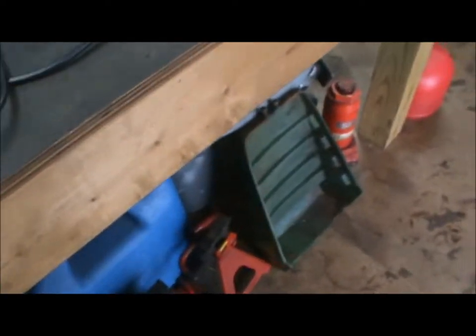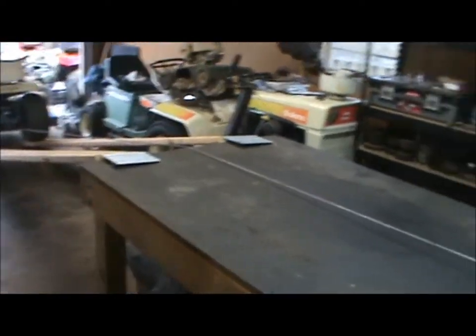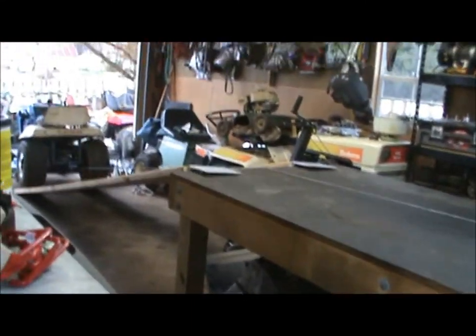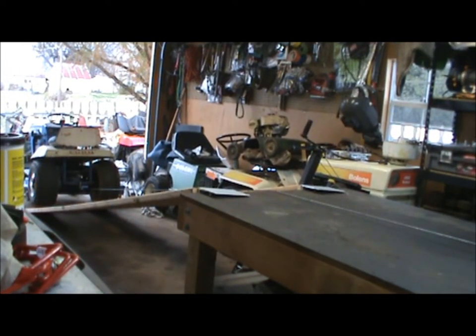I don't even have the table bolted down — there's just some random stuff under here, parts bins and whatever else. I'm going to set the camera up on the tripod at the end of the shed and then we're going to bring this tractor up. Let me go around and you'll see the tractor come up.